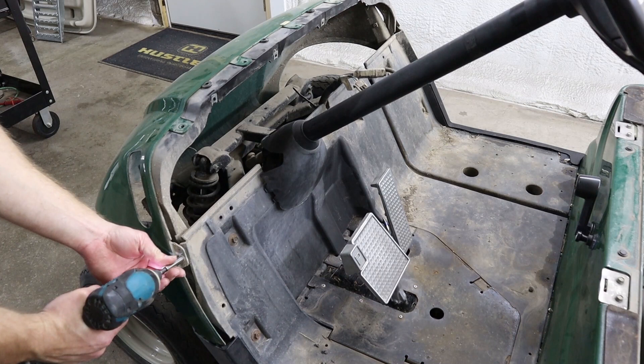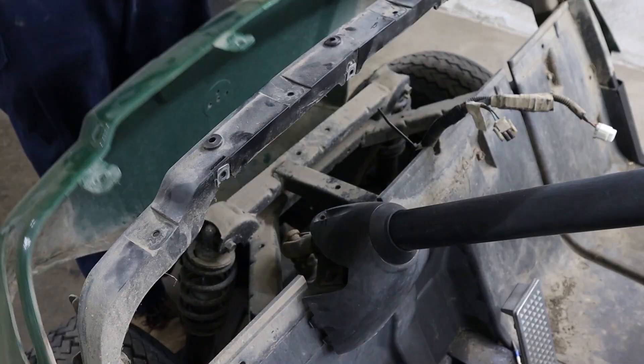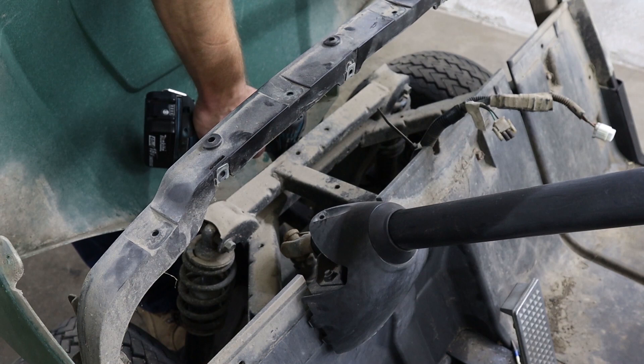Now we have a screw on either side to remove using an eight millimeter socket. Then we just have one bolt left to remove that's located directly above the front bumper.